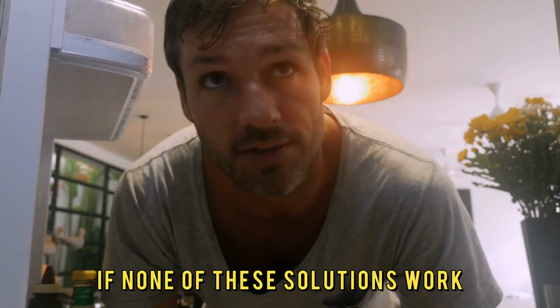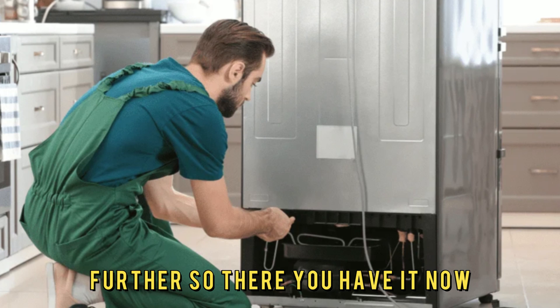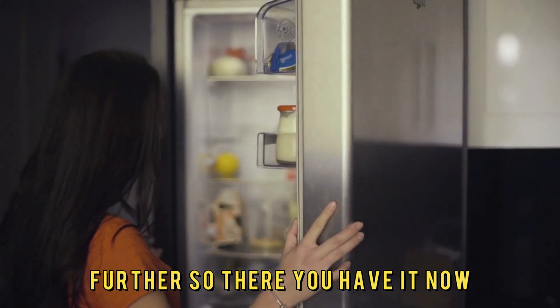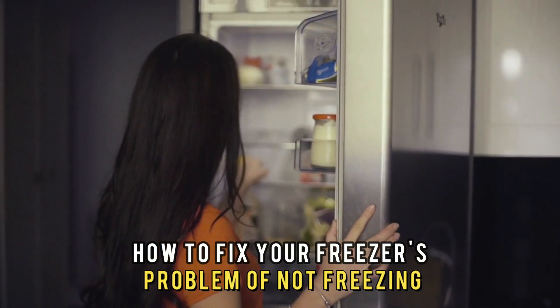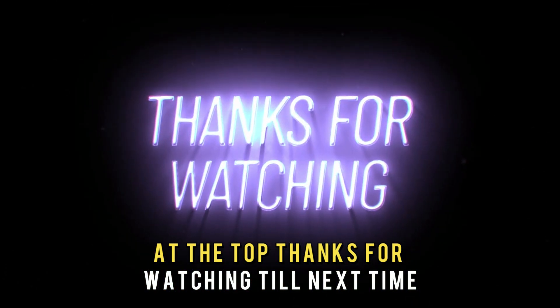If none of these solutions work, kindly contact a professional service to diagnose the issue further. So, there you have it — now you know how to fix your freezer's problem of not freezing at the top. Thanks for watching. Till next time.